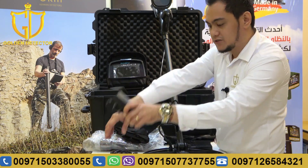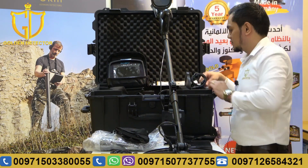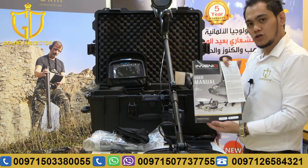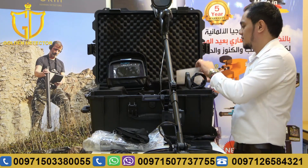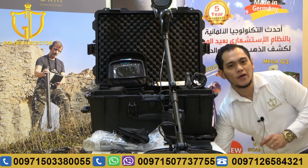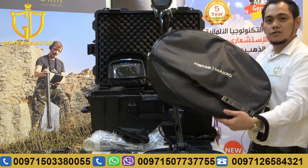Also, a car charger and a home charger. And also, we have here the user manual, warranty certificate. And last, we have bags for coils.